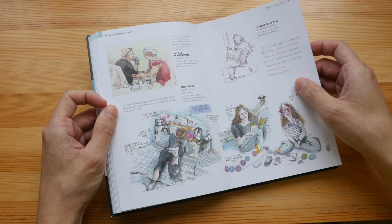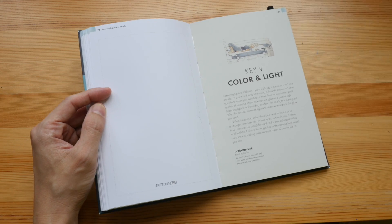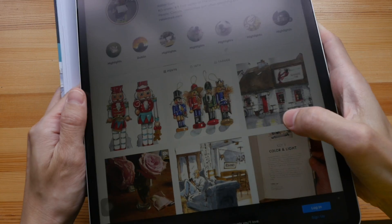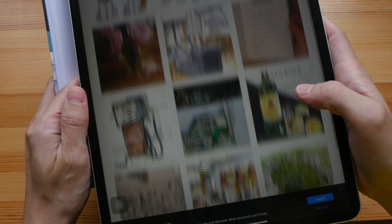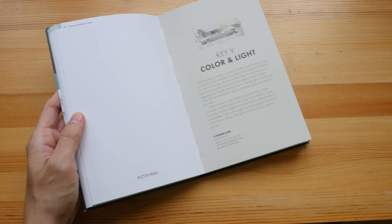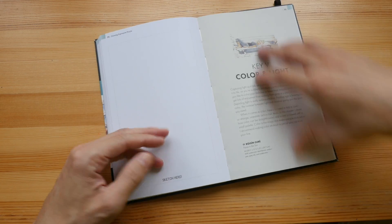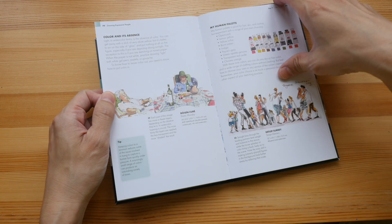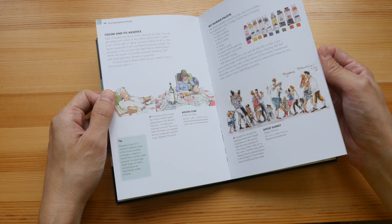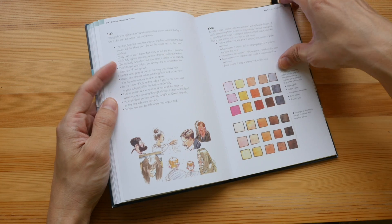You can actually see a lot of her sketches on her Instagram page. Do follow her on Instagram — she sketches very frequently and is very prolific, so you'll get to see a lot of beautiful sketches updated very frequently. She also happens to conduct workshops as well.